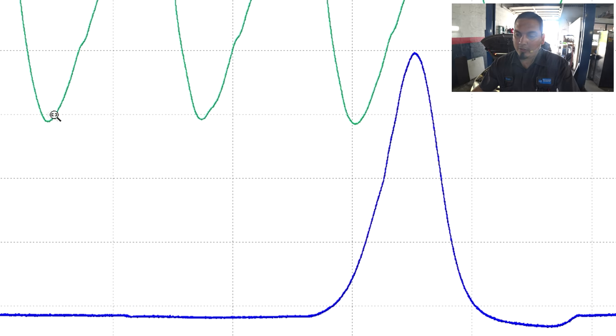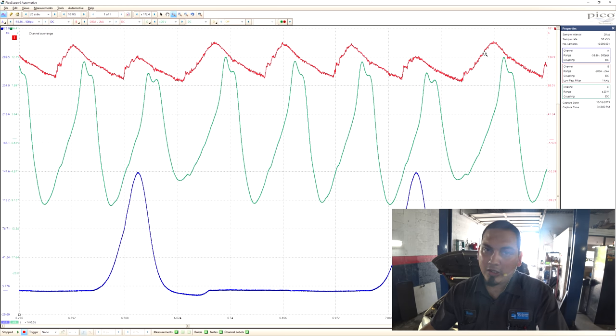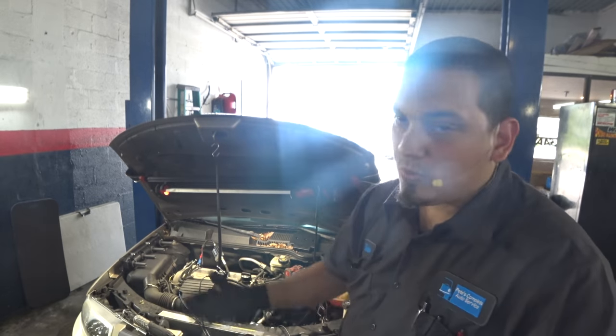I'm seeing a crank-related issue. As we approach this weak cylinder it is trending downward slightly — going deeper — and then when it is confronted with a good cylinder, like number four, it seems like a weaker intake pulse. That's the effect that crank speed has: the faster the crank, the deeper the pull; the slower the crank, the weaker the pull. We've isolated the intake manifold from the crankcase, so this is leaking somewhere else. We can rule out the lower end and the cooling system.